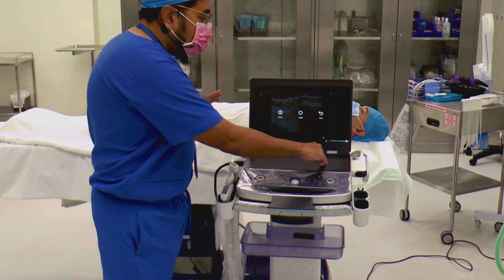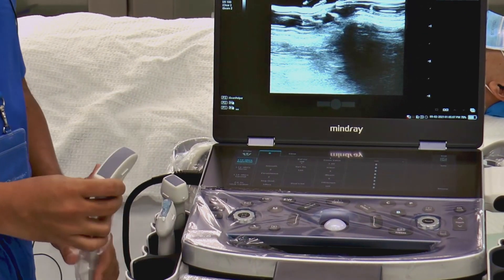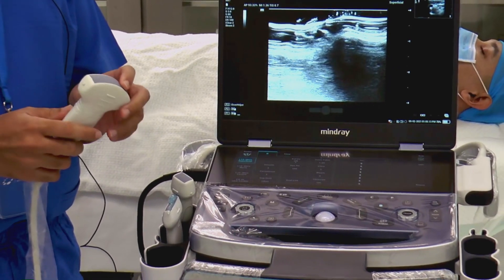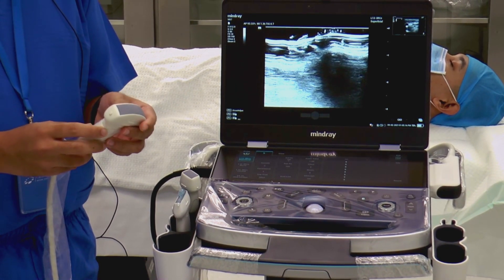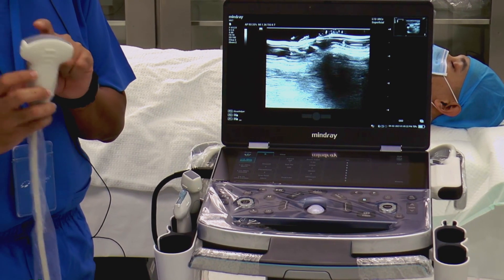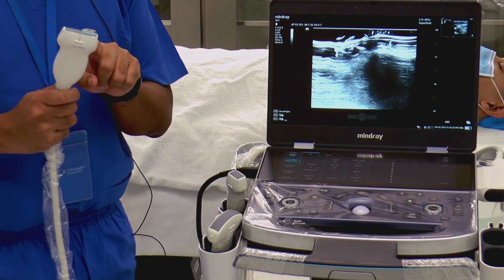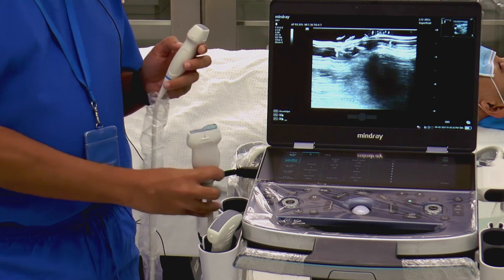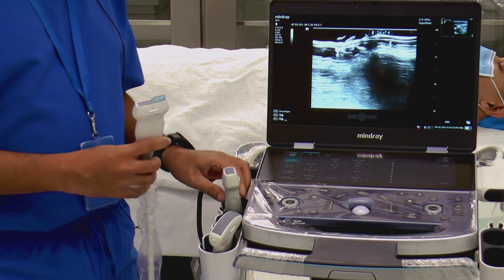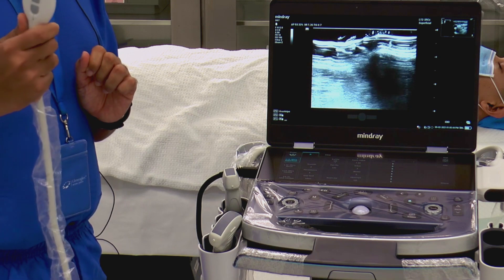We are going to start the system. Before that, let me cover some of the probes that are available. For those who are new to ultrasound, the initial part of the demonstration may not be so relevant to experienced users. We have the curvilinear probe — lower frequency with higher penetration. The linear probe, which we are going to use, has higher frequency, lower penetration, but better resolution. Finally, we have the phased array or echo probe, which we will not use today — it's mainly used for echo examination. For airway, it's linear until proven otherwise.